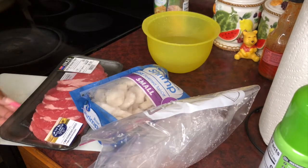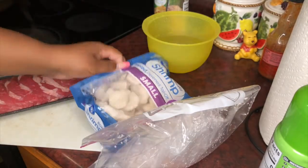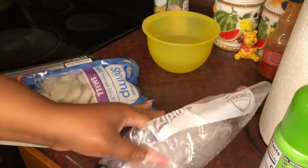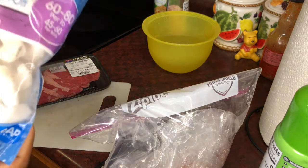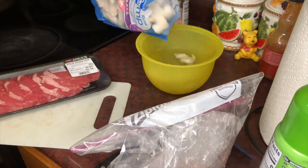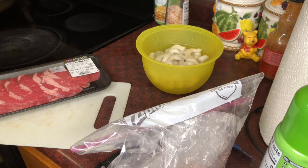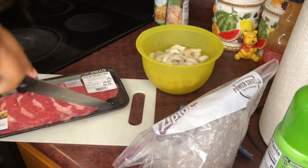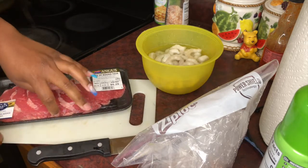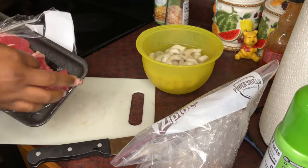So next, while we're waiting on our potatoes to cook, we have some steak — just some thin steak because I'm going to cut it even smaller. We got some shrimp and some chicken, and I'm going to slice that up as well. These are frozen so I'm going to drop them in some water.